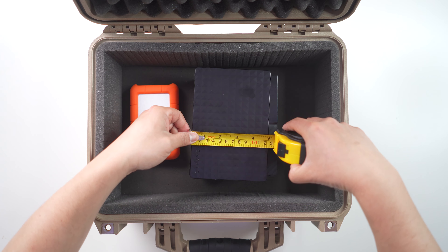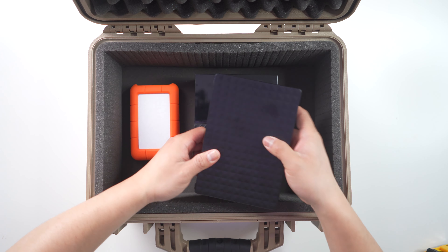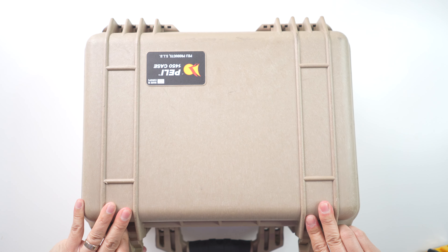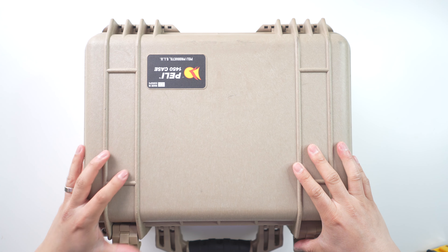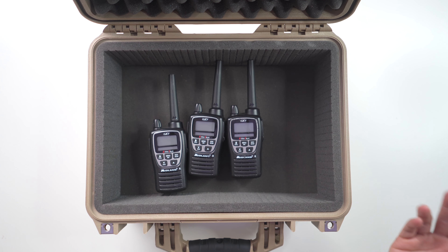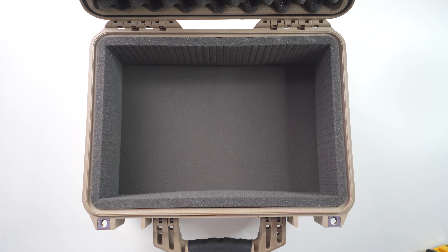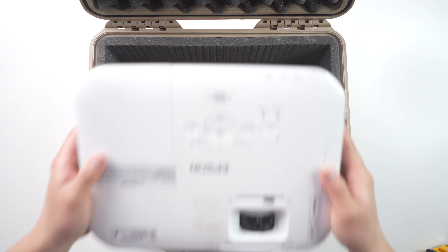I think the 1450 is a perfect size for small to medium things. If you go any larger, you might want to look into something with wheels because it might get a little heavy. Measuring this out, it's approximately 16 and a half inches by about 13 inches by about 7 inches high. The internal dimensions with the foam liner are about 14 inches by 9 and a half by 5 inches, since there's foam on the bottom which squishes down as well as foam on the lid.